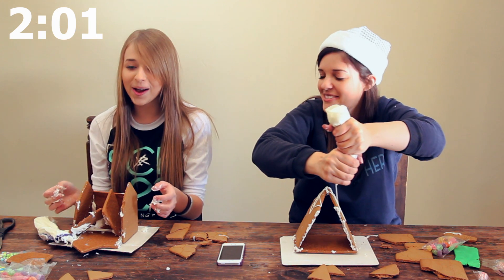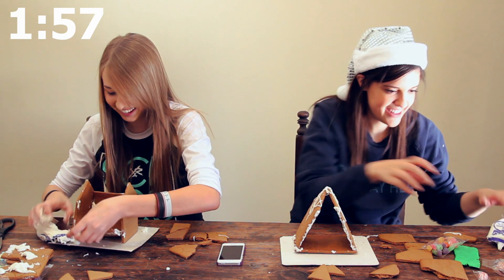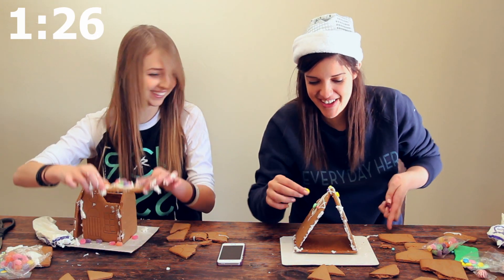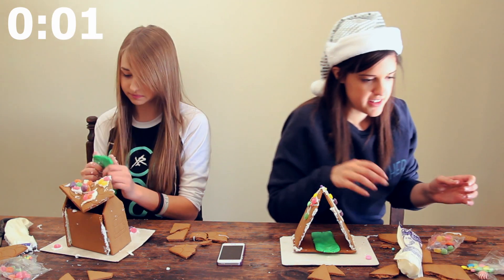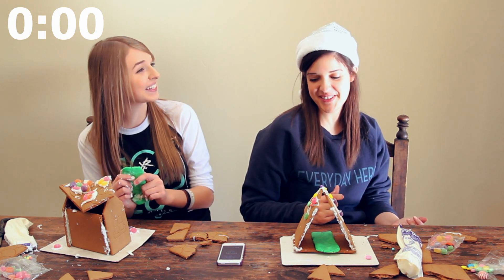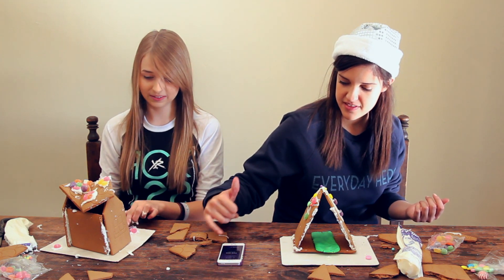This is so cool. Oh no! If I had a dollar for every time that happened. I almost fell again. Yours looks so much better than mine. I don't think we can give ourselves any more time. We really can — we have a nice gumdrop roof though. I'm just gonna throw the grass down.